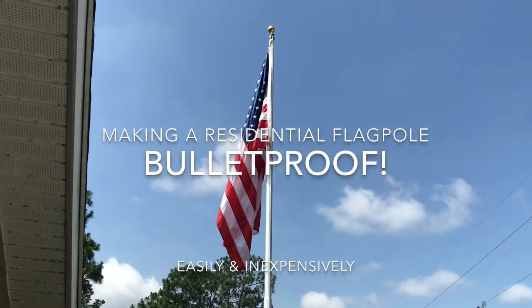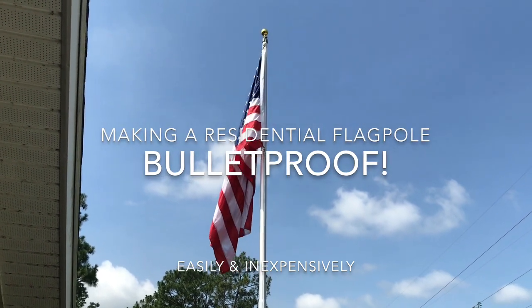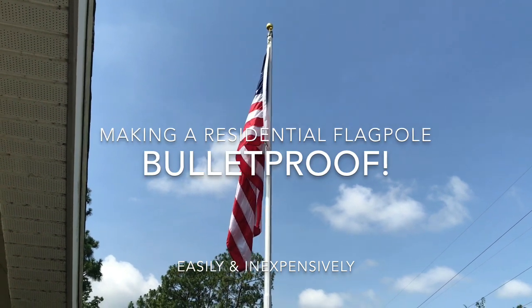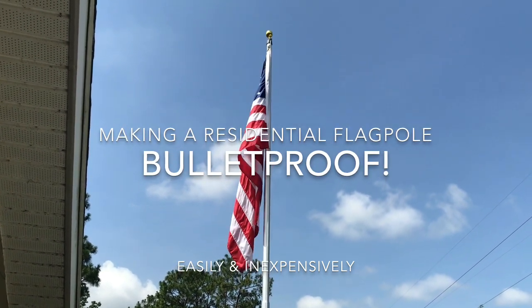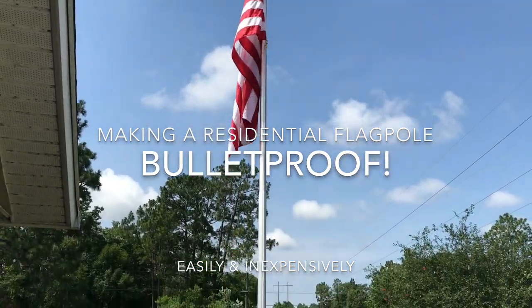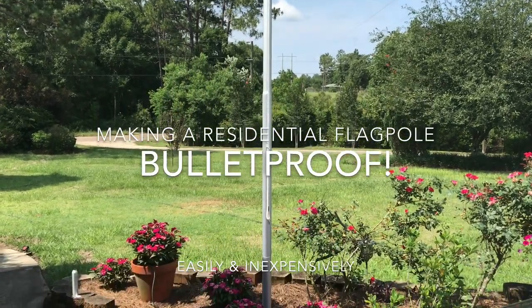There's nothing more beautiful than the American flag. I'm a retired military vet and I dedicated a lot of my life towards protecting that thing. Anyway, this video is about making a flagpole a lot stronger. The flagpole that I bought cost about $145 and it is not the drop-down kind.